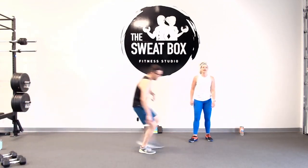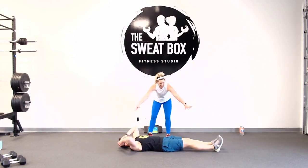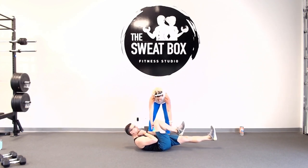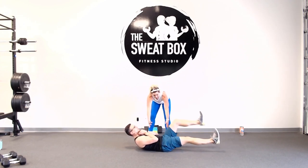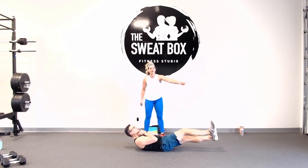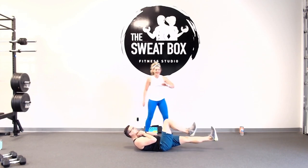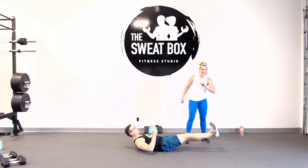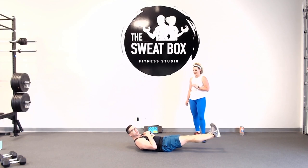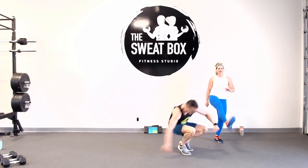Number five: knee drive hollow body crunch. We start in a hollow body hold position — lay flat, squeeze your butt, legs come up. Our mid-back to our booty is what's on the floor. Slow and steady — driving your knee in, pushing your heel out. Notice I'm pushing with my heels. There are no pointy toes. Push with those heels — knee in, heel out.